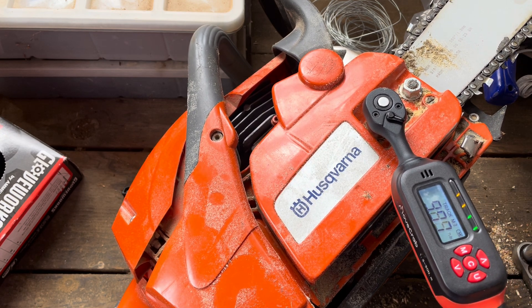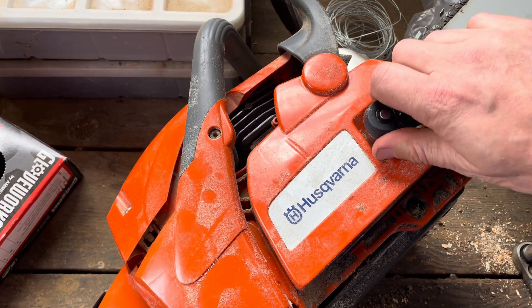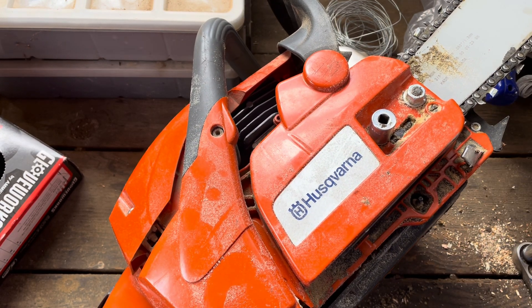Yellow means I'm getting really close, and red means I'm there — I've hit it. I've actually gone over, so now I'm done. This has been tightened to 10 foot pounds of pressure with a digital torque wrench.